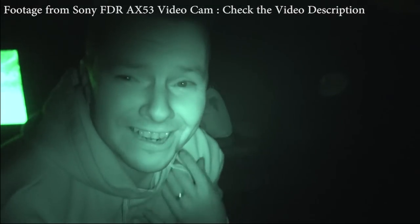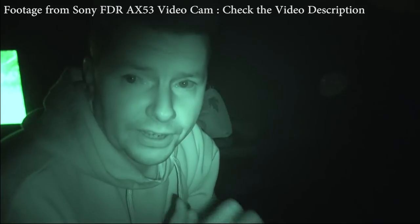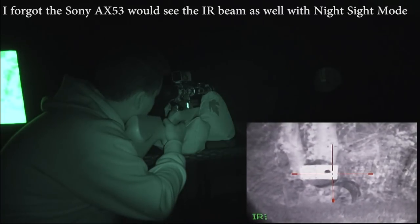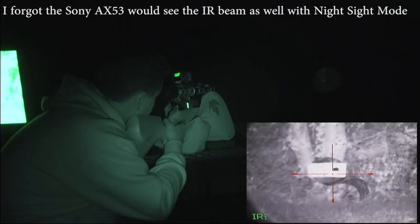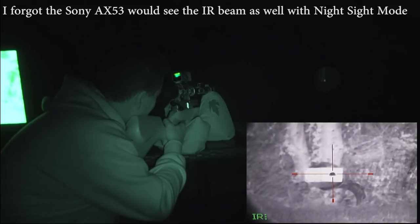Now let me show you some footage. It's pitch black out here — I'm freezing — but I really want to show you this, it's amazing. I've got the camera set up so you can see what I'm seeing through the Yukon Photon night scope. I'm going to show you what it looks like without the rangefinder on and then with it on. We're on target now — we're straight on target, absolutely perfect. Now watch this — I'm going to switch on the rangefinder and set it into scan mode.